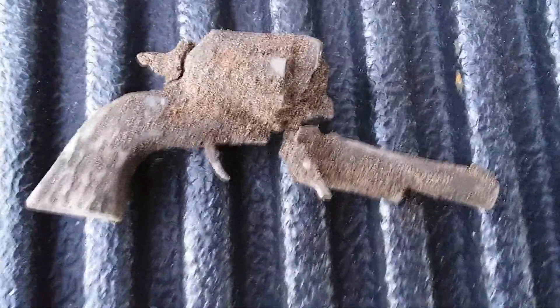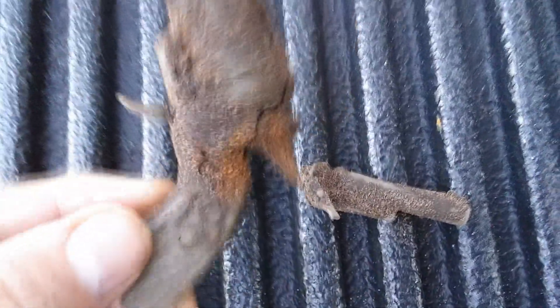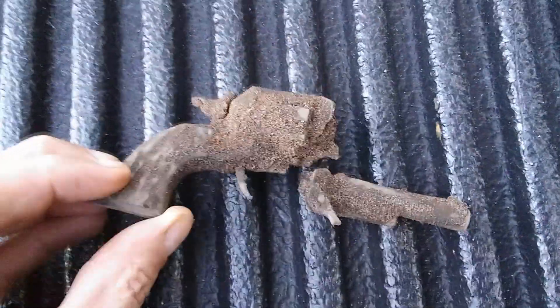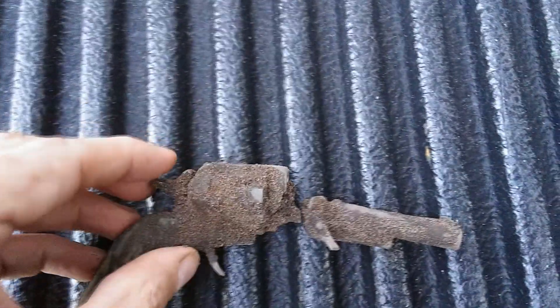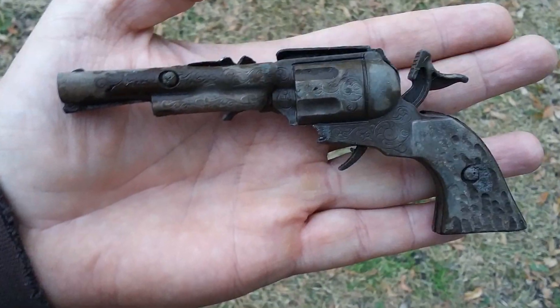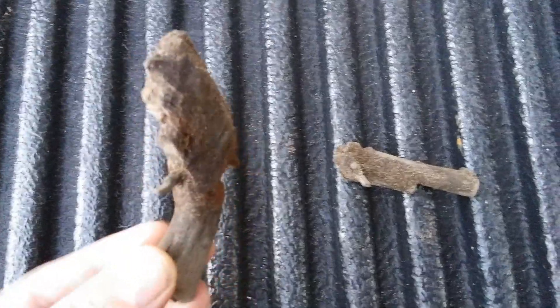I found this earlier today, I just didn't record it. Pretty cool looking cap gun. It's not too big. I believe I broke the barrel off when I dug it. Anyway, that's a cool looking cap gun. Alright, continue on digging.